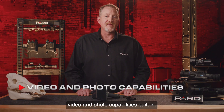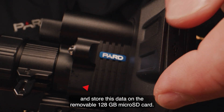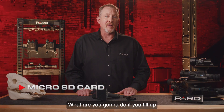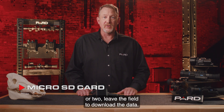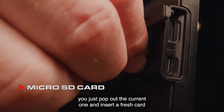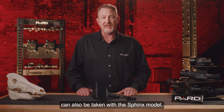The Sphinx has amazing video and photo capabilities built in. You can capture 1280 by 720 HD MP4 video and store it on a removable 128GB micro SD card. This is a big deal — if you fill up the 8 to 64GB built-in memory that many competitors offer, you either have to record over existing video or leave the field to download data. With the removable micro SD card, you simply pop out the current one and insert a fresh card to continue capturing. 2592 by 1944 resolution JPEG photographs can also be taken with the Sphinx.